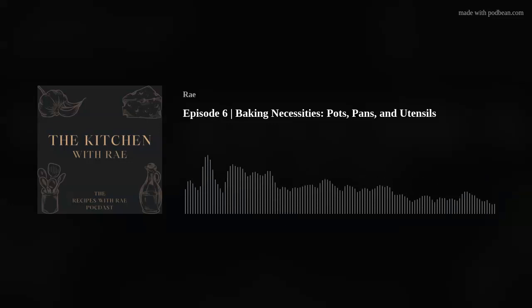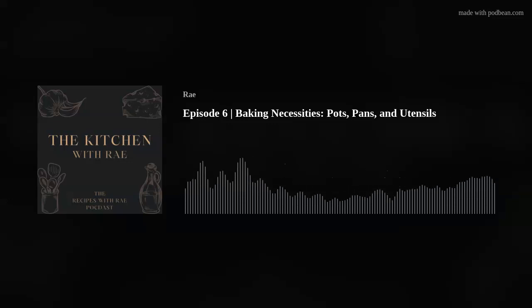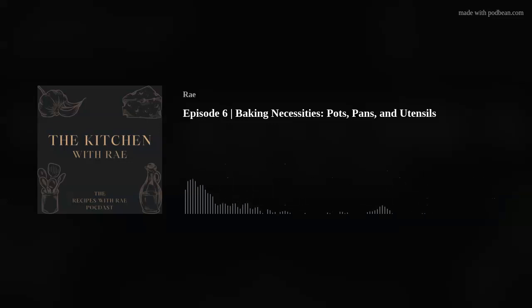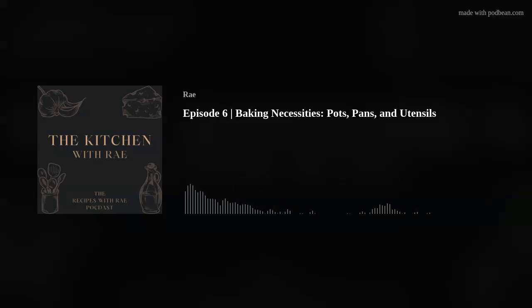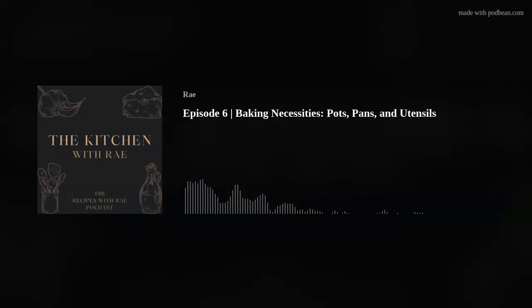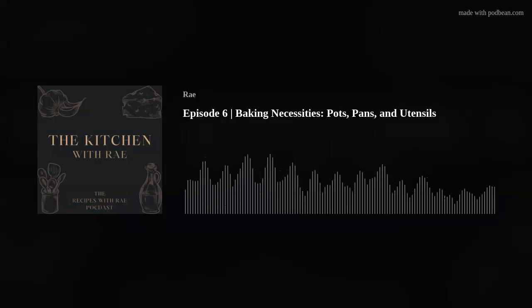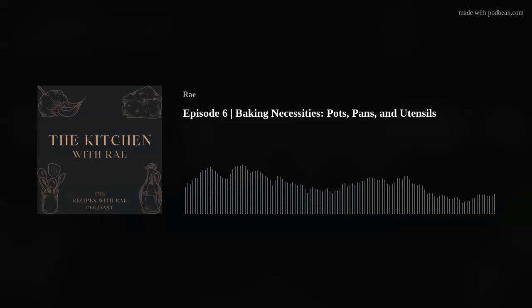Then I want to throw in some bonus things that I don't think you need for the majority of baking, depending on what you're baking. For me, these aren't things that you need but are nice to have. A double boiler — like I mentioned at the beginning, if you have a saucepan and either a glass or a metal bowl, you could even use a dinner bowl if it's big enough that it won't fall into your saucepan — that's a double boiler for melting chocolate or whatever.